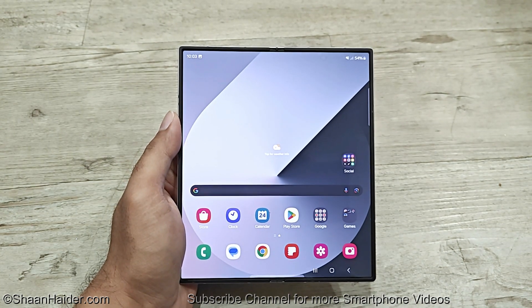Those are the four different methods of taking a screenshot on your Samsung Galaxy Z Fold 6, Z Flip 6, S24 Ultra, or whatever Samsung Galaxy smartphone you have. Thanks for watching — if you found it useful, give it a thumbs up, share it with your friends, subscribe to the channel, and I will see you next time. Have a nice day!